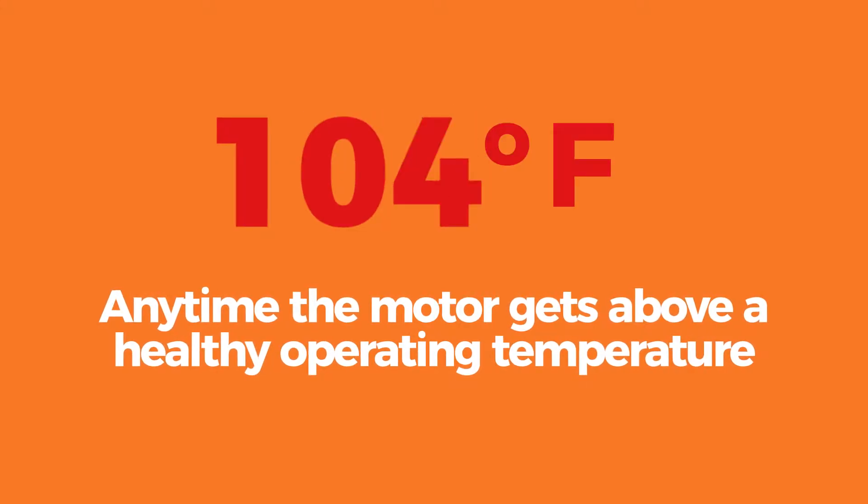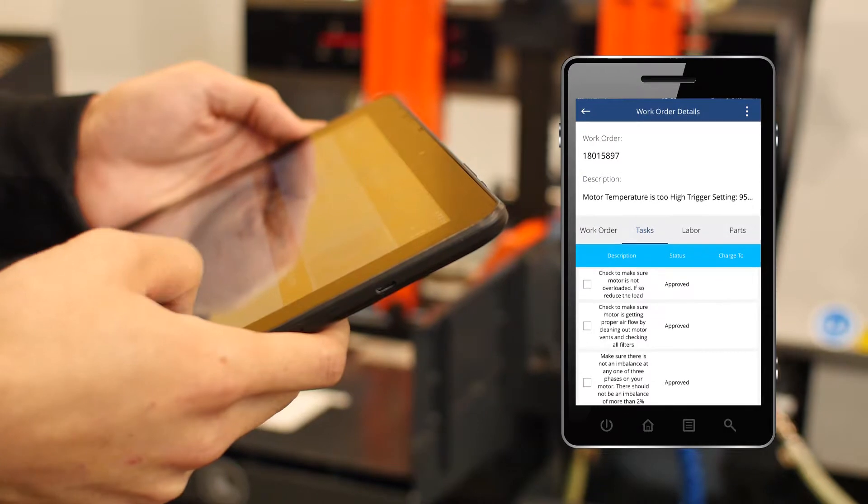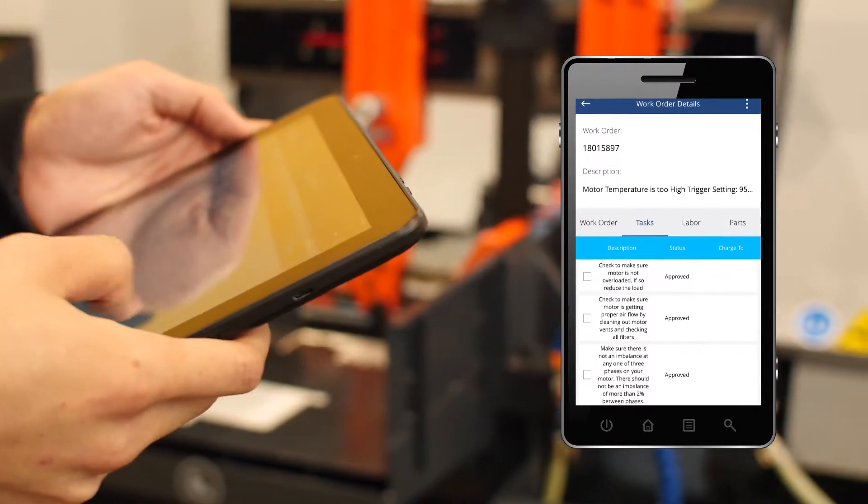Any time the motor gets above a healthy operating temperature, it triggers an alert with step-by-step instructions on how to best address the problem.